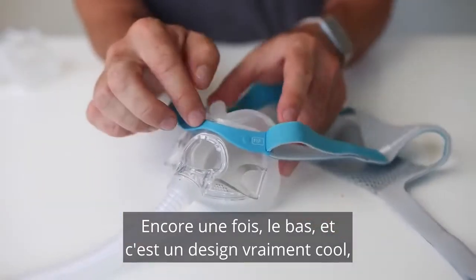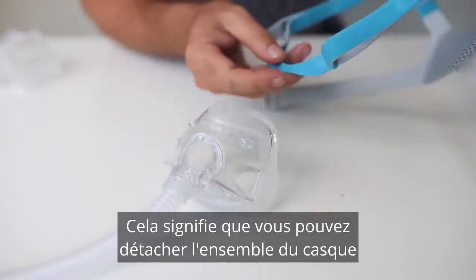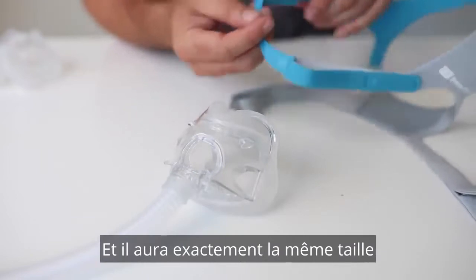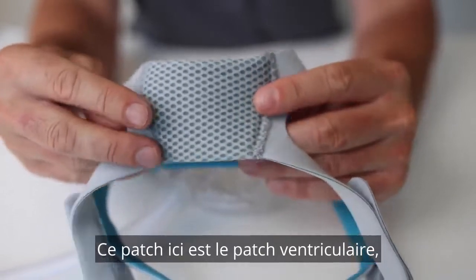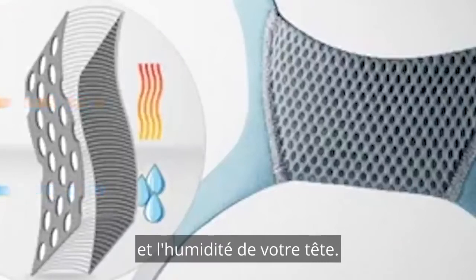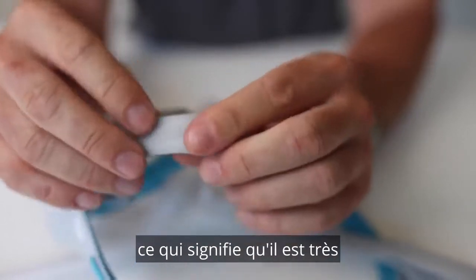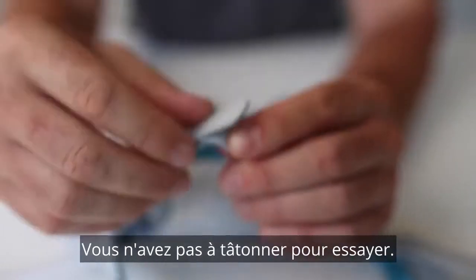This is a really cool design — this little clip at the front here. It means you can detach the whole headgear without having to remove the velcro. So we can take it off and wash it and put it back on, and it's going to be exactly the same size and tension as it was previously. This patch here is the Venti Cool patch, and this is designed to take away heat and moisture from your head.